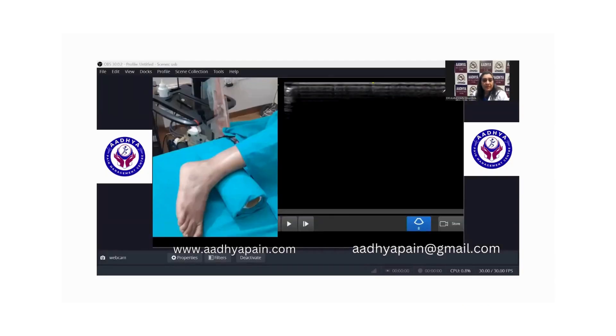Now let us see the demonstration of the ATFL. The patient is lying in the lateral position, and I have kept a rolled sheet beneath the ankle joint so that this side is lifted up for better scanning. You need a high-frequency linear probe — I am working with a frequency of 20 megahertz.